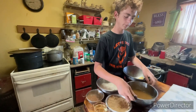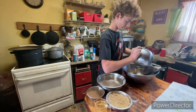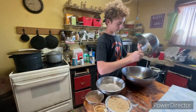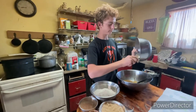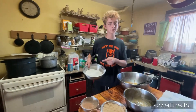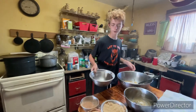Here I have some applesauce and some vanilla extract. So we're going to start mixing all of this — all the applesauce and the vanilla extract. I pre-mixed this, the applesauce and the vanilla, that way it can sit together. This is three cups of flour, and I'm going to post how much everything is in the description below.